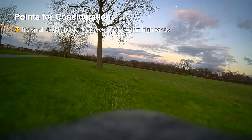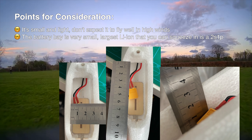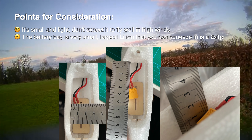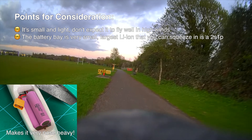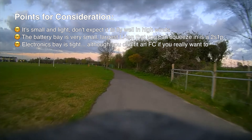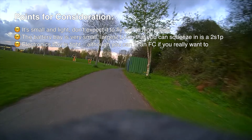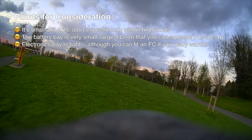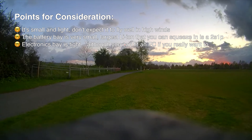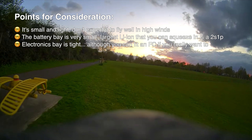Finally, some points for consideration — things worth mentioning that may not necessarily be negatives. First, this plane is not going to be stable in really high winds. It's small and light, so if you're in an area that's always windy or want to fly in high winds, I'd suggest a larger, heavier model. Second, the battery bay is very small — if you like building your own lithium-ion packs, the best you're going to do is maybe squeeze a 2S1P in there.